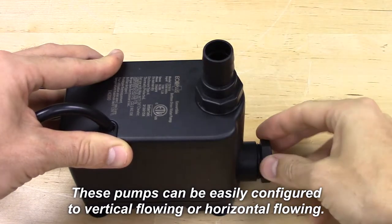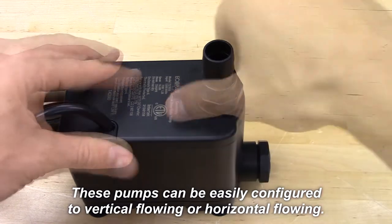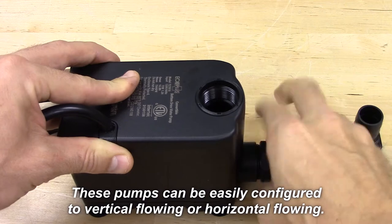This pump has a unique feature which allows you to configure your water outflow to be vertically flowing or horizontally flowing. By simply switching the location of the plug and the fitting, you can control your water's outflow direction.